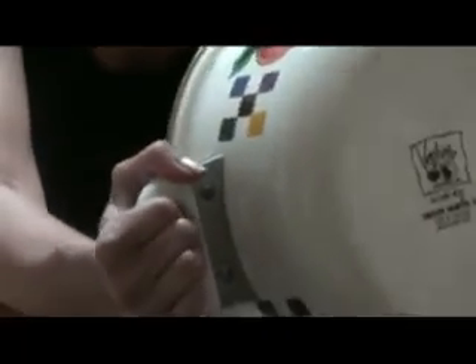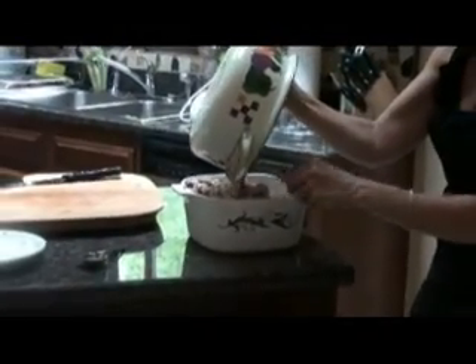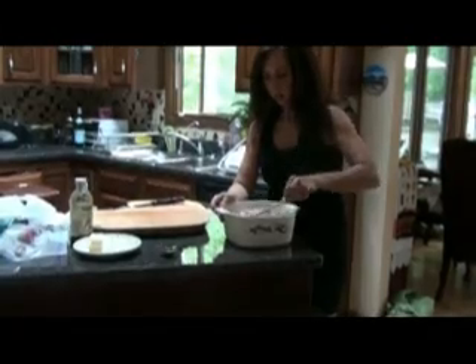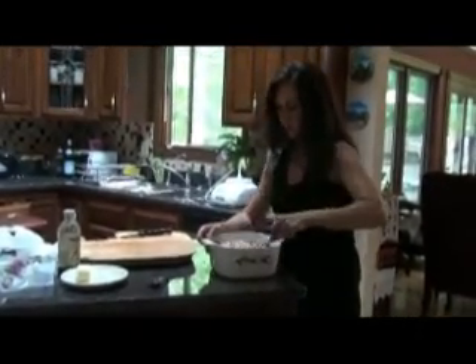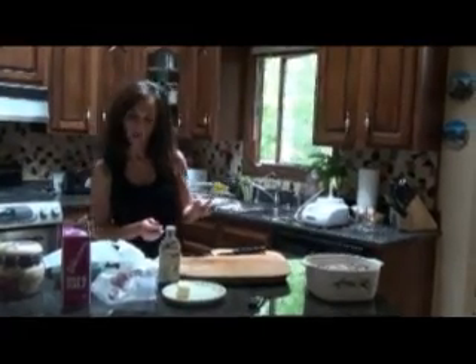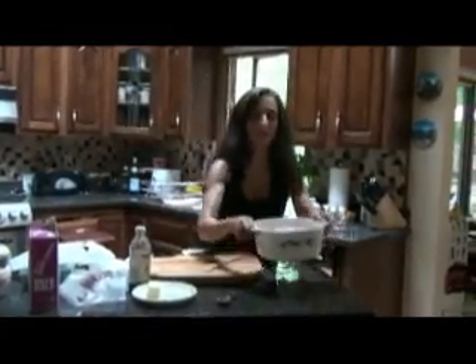Pour your bread pudding into your oven dish. Spread it out evenly in the pan. It's ready to go into a 400 degree oven for 40 minutes.